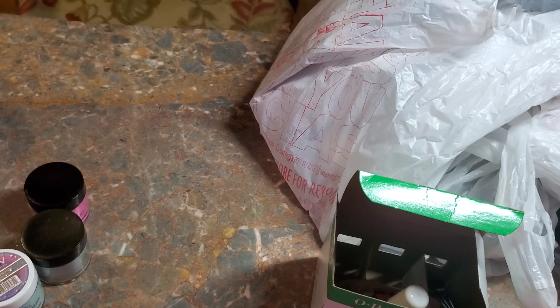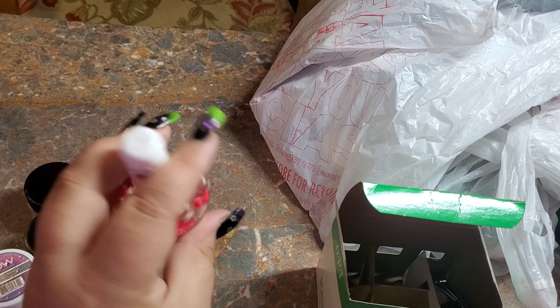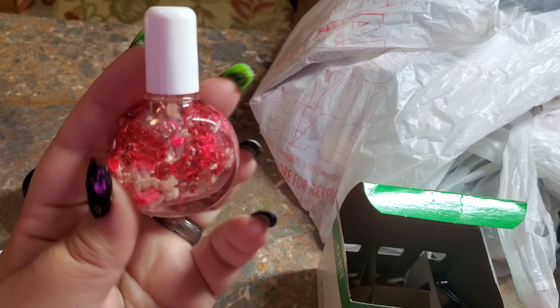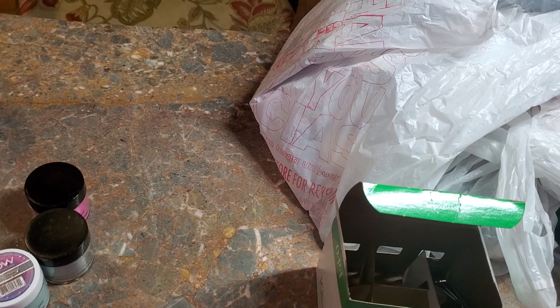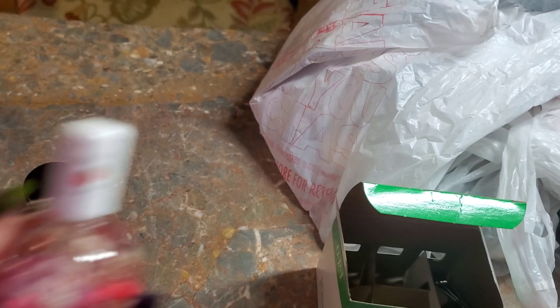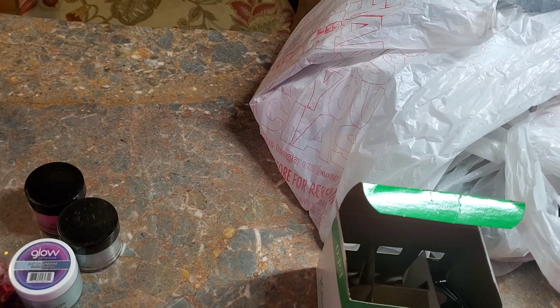I did grab cuticle oil — I make my own cuticle oil but I've been really lazy about making it, so I went ahead and bought this one. It's a strawberry scent — let's see how it smells. Oh gosh, it smells good! I think the last one I had was cherry and this one smells actually a lot better.